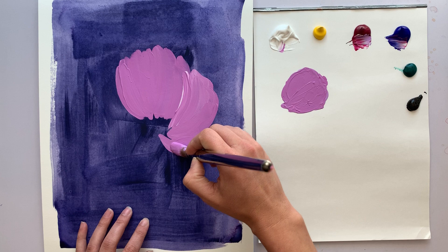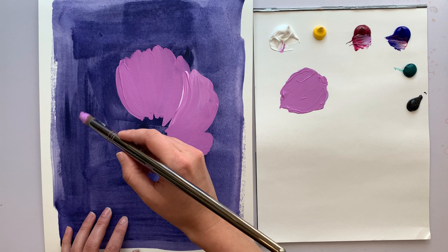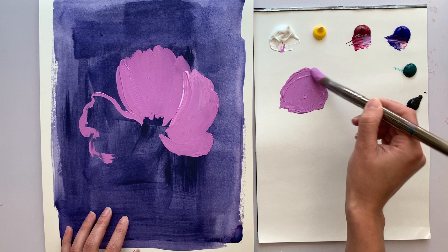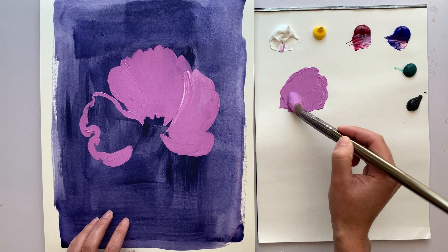The edges of the petals can have kind of fluttery in and out shapes, so I'm going to be carving that out here. I was trying to feel out what way I like to define my petals in the beginning. I think drawing the edge with my brush tip is nice.